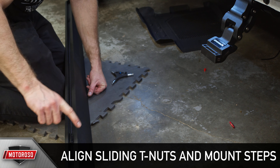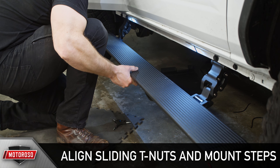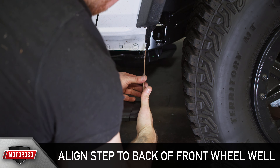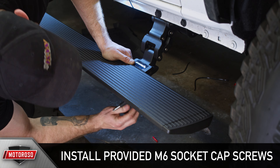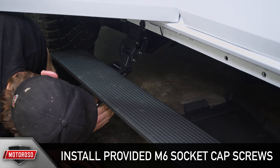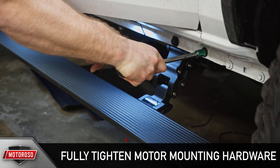Next, open one of the doors so the arms deploy. You can now mount the steps by aligning the sliding T-nuts with the slots in the arms — when it's placed properly, the step will sit on its own in this groove. Align the front of the step to the back of the front wheel well. You can gently tap the step on its ends to slide it onto the arms. Once in place, secure the steps using the provided M6 socket cap screws and torque to 9 foot-pounds. With the steps secured, fully tighten the mounting hardware on the arms to 18 foot-pounds.